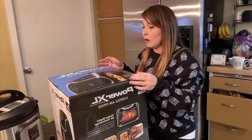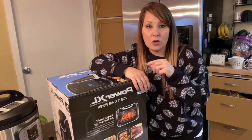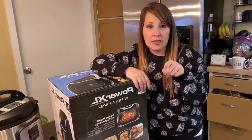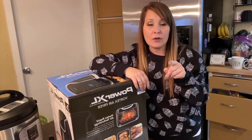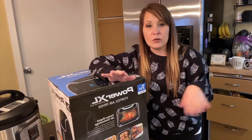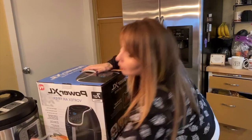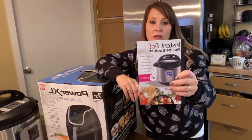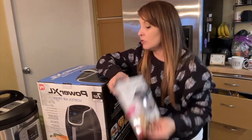If you guys want to check out my other video with my Instapot, we are doing a yogurt recipe in that one for you guys to check out. That's our first time ever using the Instapot and we wanted to start out with yogurt. I was also mentioning that we are going to make a chicken recipe the following night from the Instapot recipe book that came with our package.